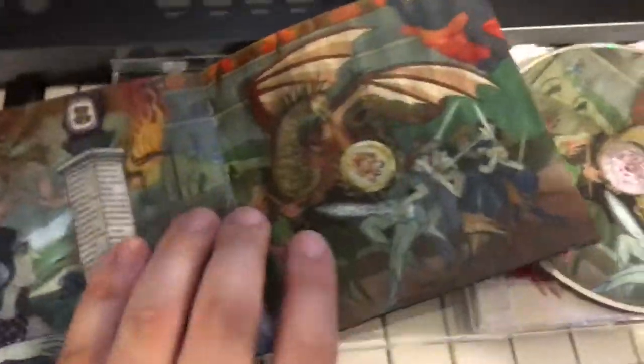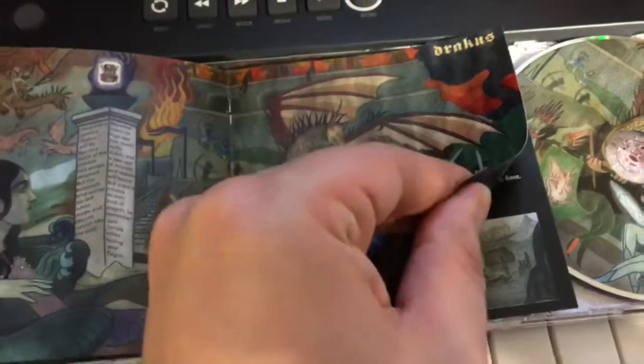And this is the splash page. The gatefold sleeve for the vinyl idea I had was to have the gatefold open up and see this big picture. And if you want, you can even make this the cover — if you fold it the other way, you can make this the cover of the album. And that's like the divider between disc 1 and disc 2.